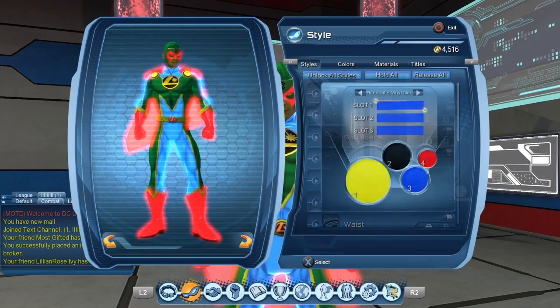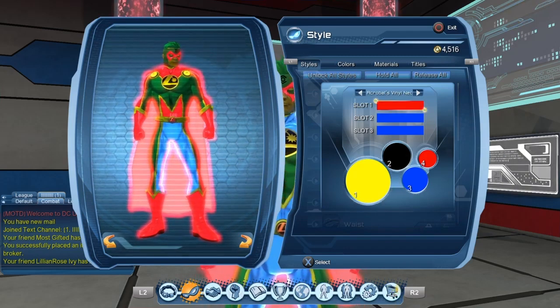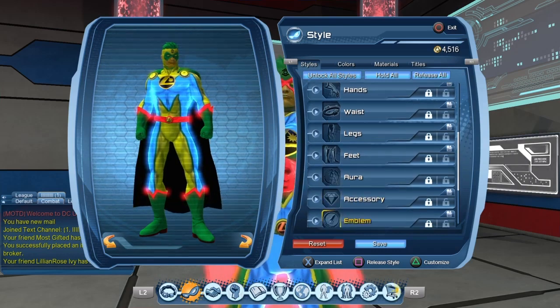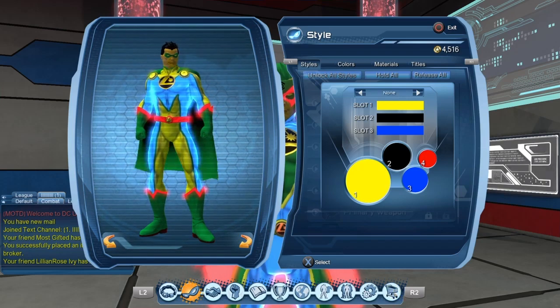For the color, obviously there's only one color channel that you can actually change. And of course, you can mix and match the materials. You can apply a material for the hairstyle, in case you didn't know. We're not going to do that.